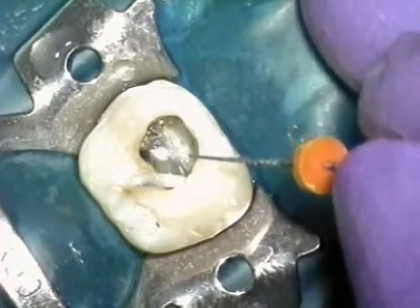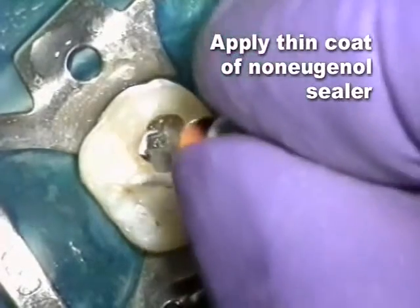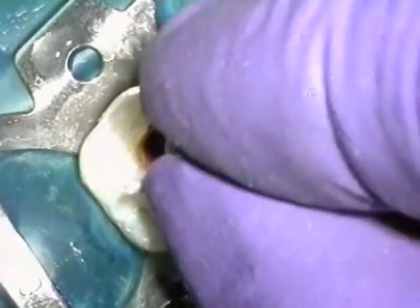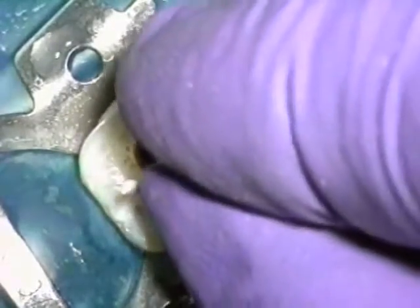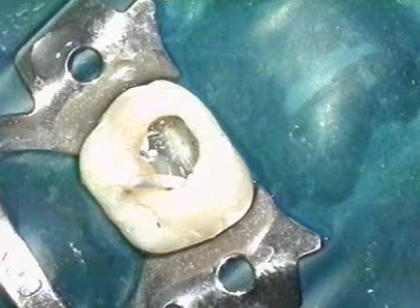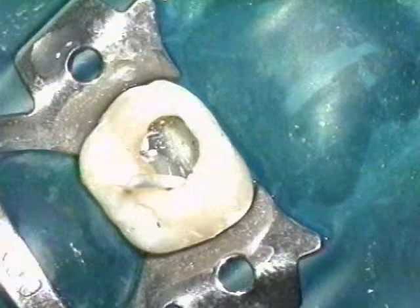After the canal has been dried, apply a very thin layer of sealer. It is recommended that only non-eugenol sealers like ThermoSeal Plus should be used with the GT obturator's alpha phase gutta-percha. The sealer, in addition to penetrating minute canal spaces, acts as a lubricant, enhancing the flow characteristics of the centrally condensed gutta-percha.